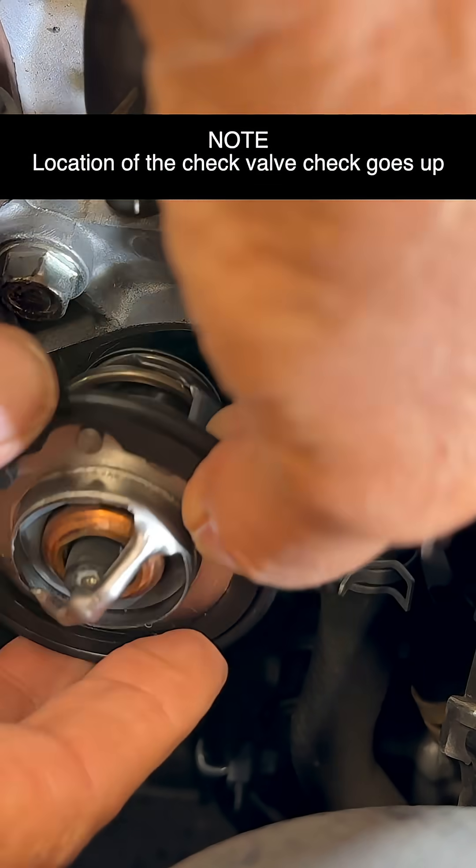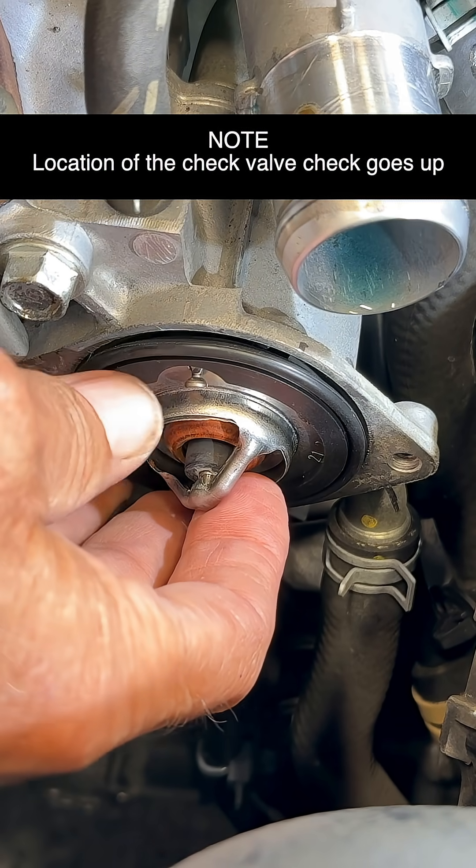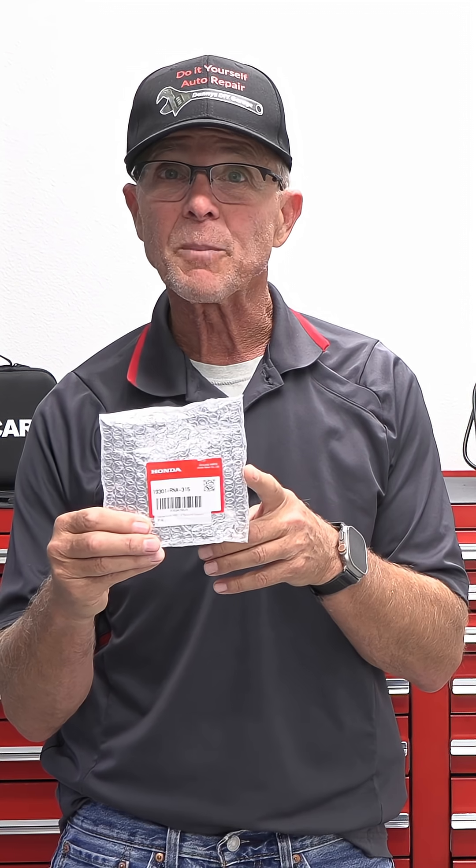In today's video, I'm going to show you how to properly install a thermostat in an 8th generation Honda Civic. A faulty thermostat can cause overheating if it's stuck closed, and low heater performance if it's stuck open. It's a good idea to pick up a radiator cap at the same time.